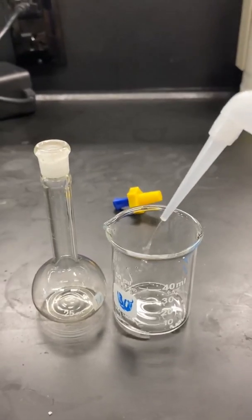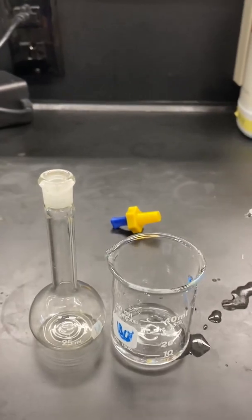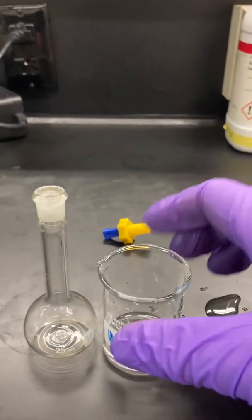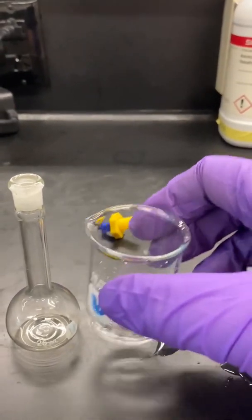Using some distilled water from your squirt bottle, dissolve the solid and transfer it to a 25-milliliter volumetric flask.